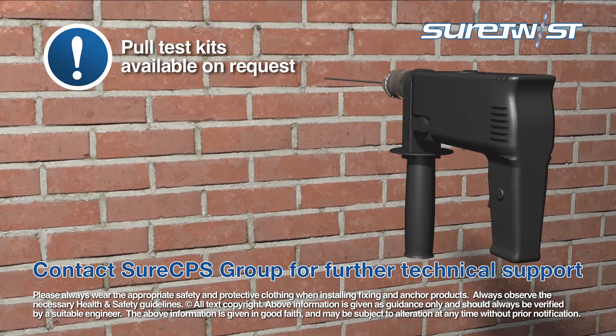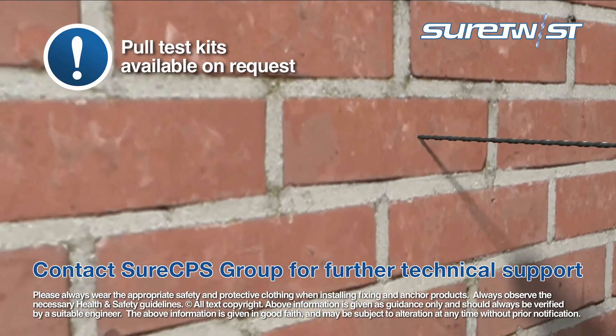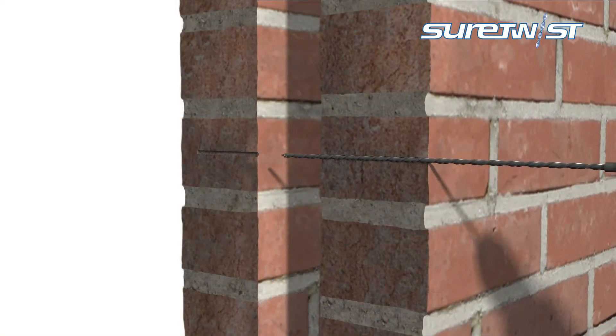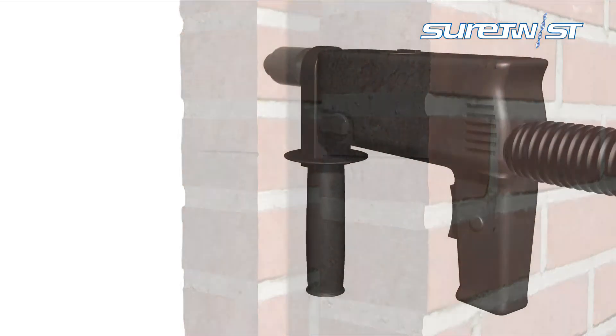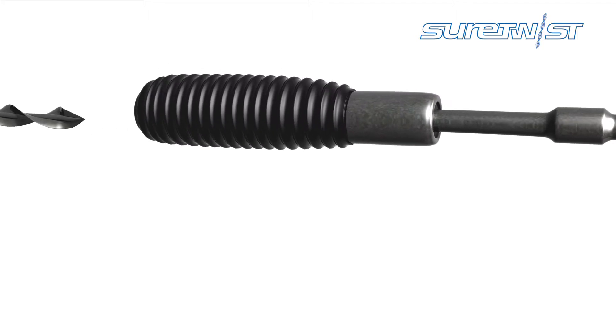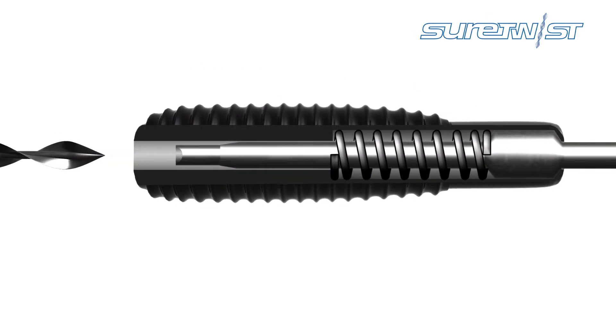The substrate's strength should be tested before selecting an appropriate size of drill hole. Once this has been established, drill the pilot hole through both leaves to the required depth. Insert the bespoke power support installation tool into an SDS rotary hammer drill, then carefully place the tie into this.